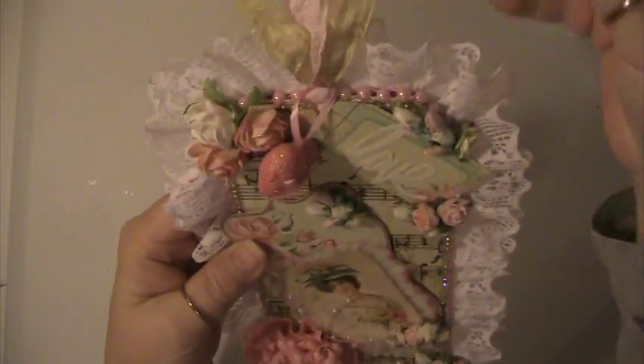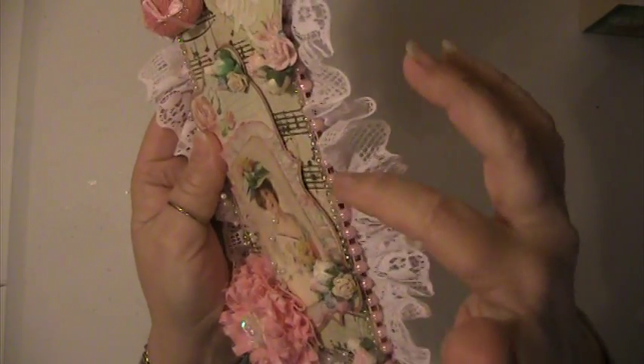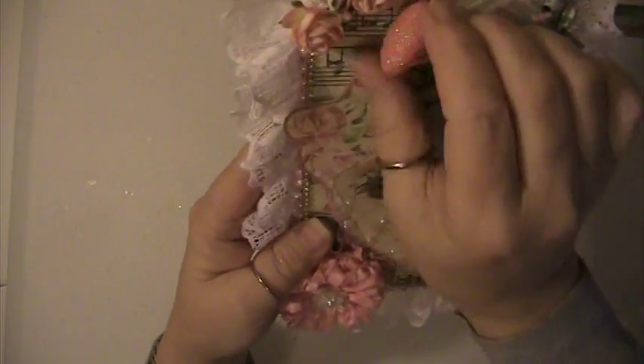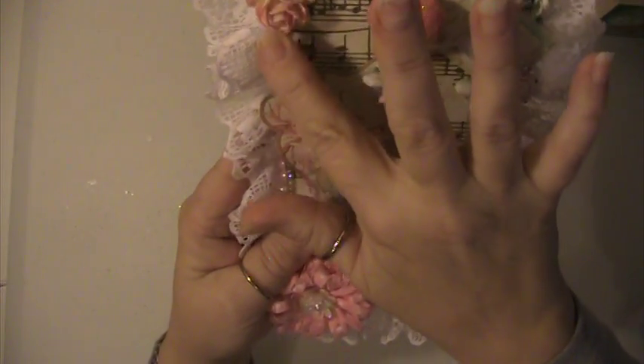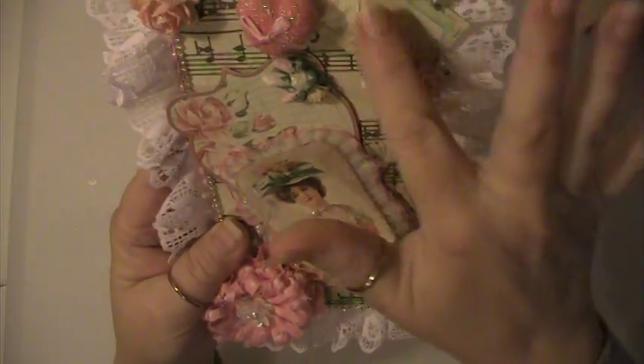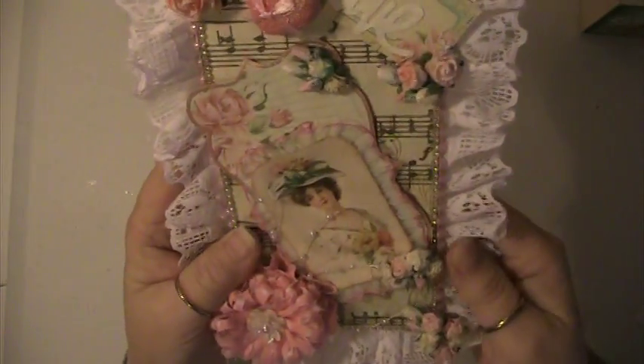Here on the front I have some seam binding. I put some pink flatback pearls here and some bling that goes all the way around the tag. I've got some roses here that I've glittered up. And I have this little tag here that says 'love' on it and I put this little heart here.